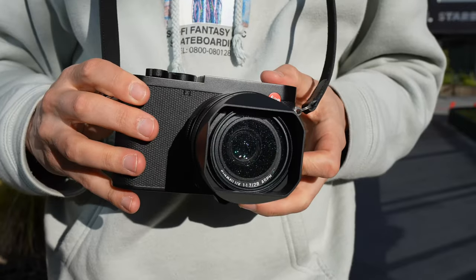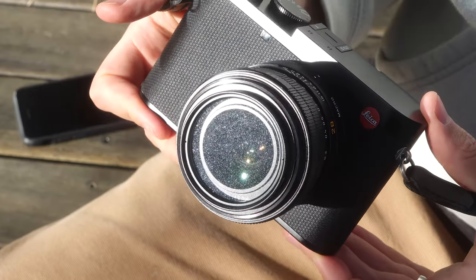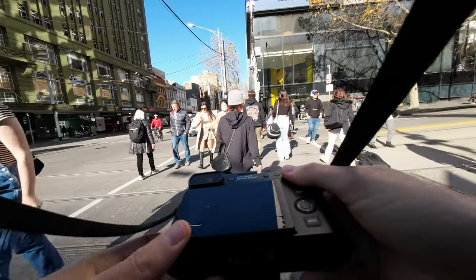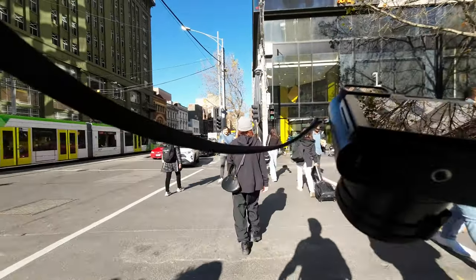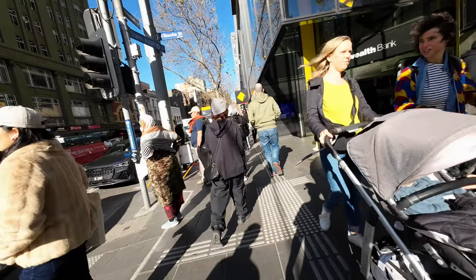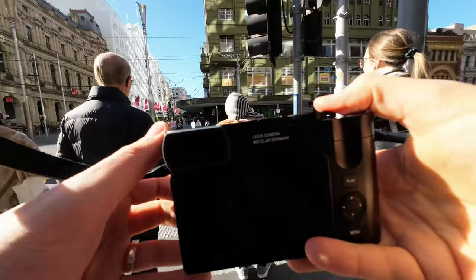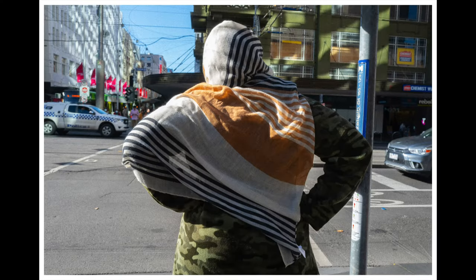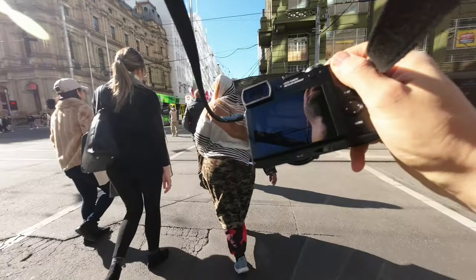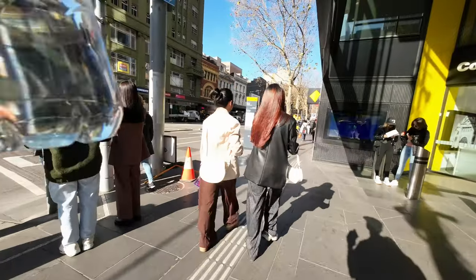We're back with the Leica Q3, but we have a new addition: the Tiffen Glimmer Glass filter. The idea is that with a glimmer glass filter you can make the image slightly softer and add some bloomed highlights, which is a look more common to older vintage lenses that you typically shoot film with. Because the lens on the Q3 is fixed, the only way to play with what lands on the sensor is through filters. Coming from film photography, I'm trying to figure out how I can get digital to look the way I want it to.